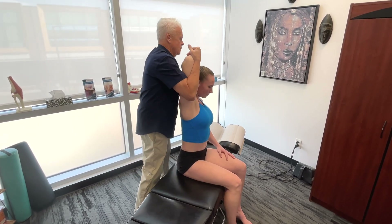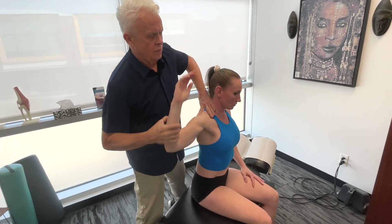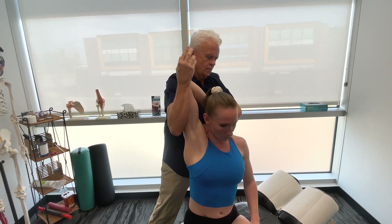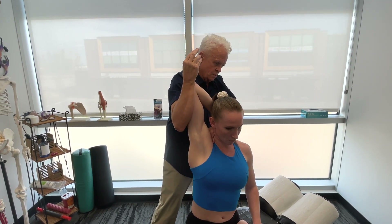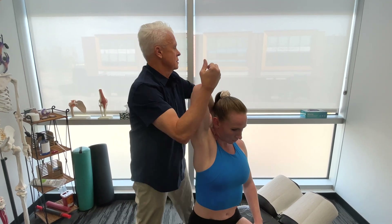Bend your elbow, take it back, over. Take it up, back, and over. Up, back, and over. Let's just start looking right now. And again, and over.